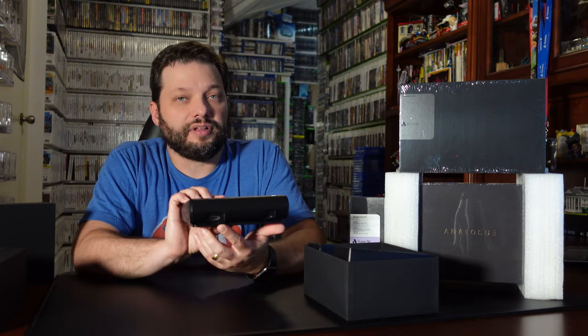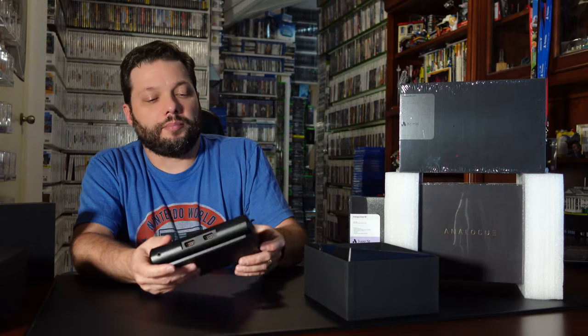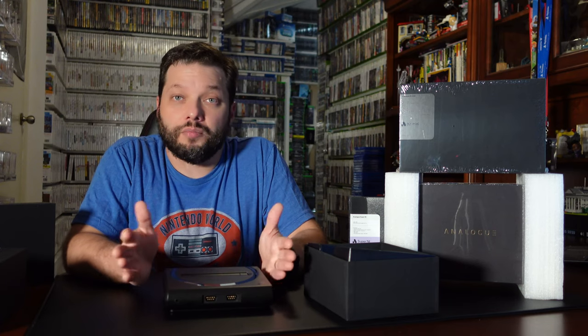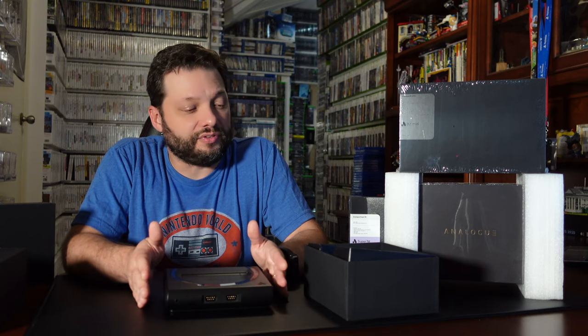And here you have the little HDMI out for modern graphics. Definitely one of the best ways out there to enjoy old cartridges on modern TVs. I highly recommend these systems — they're great quality.